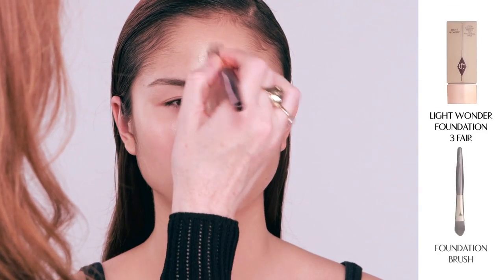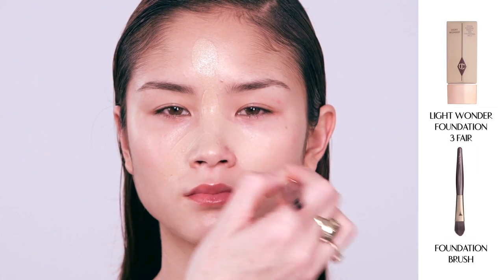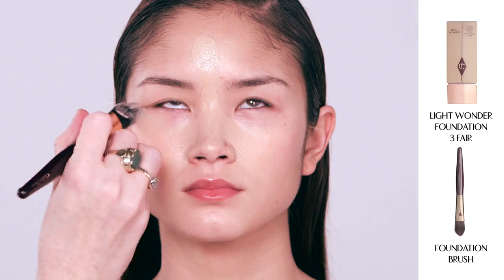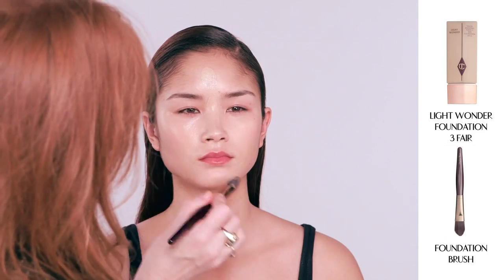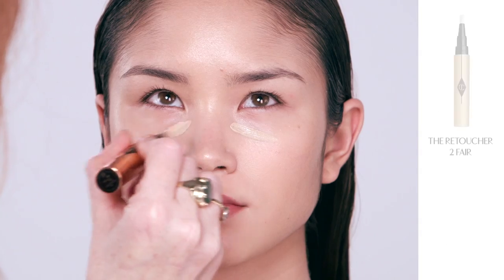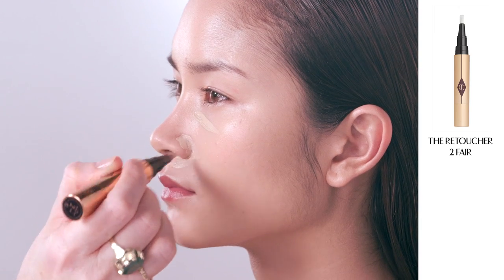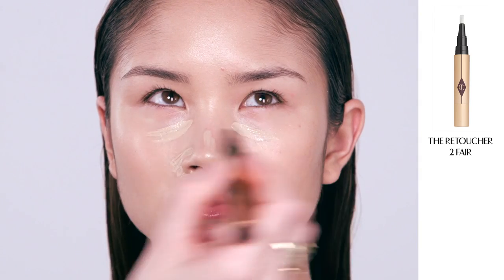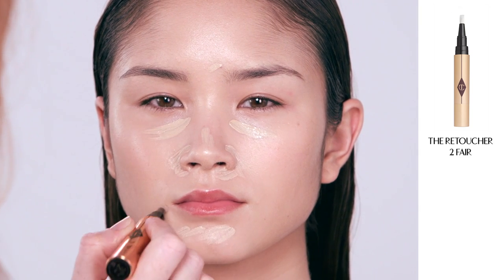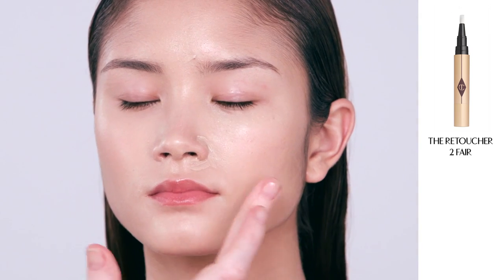Now I'm going to pop on a little bit of my Light Wonder foundation, starting with the centre of the face and working outwards. It's really beautiful because it feels so weightless, as if you're wearing nothing. It gives you this wonderful coverage, lasts ten hours, and really floods the skin full of moisture. Next I'm going to use my Retoucher, which retouches out any red marks around the nose, underneath the eyes, any blemishes you might have. It's got a lipidic complex in it and acts like a kind of fluid plumper — it smooths everything out.